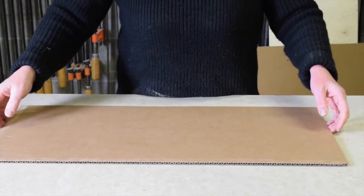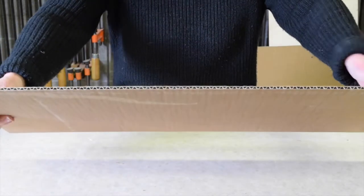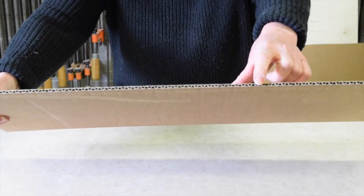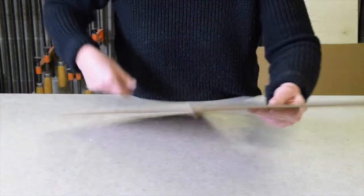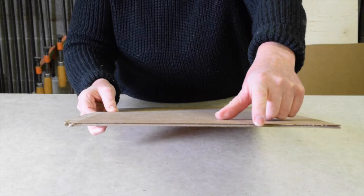Let's take a look at cardboard first. This is corrugated cardboard and you'll notice these triangular flutes that are trapped between two faces on either side. Here we can see the long axis of the flute.